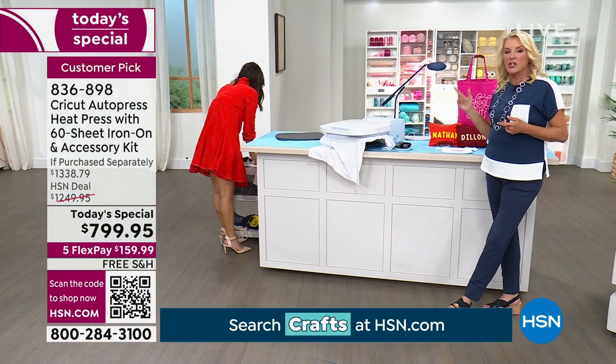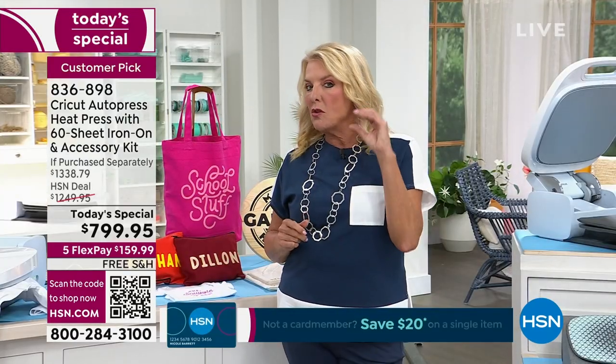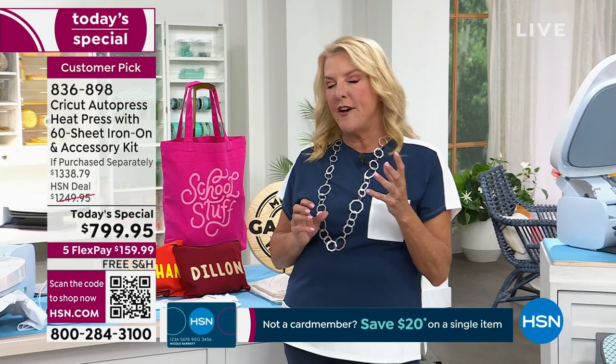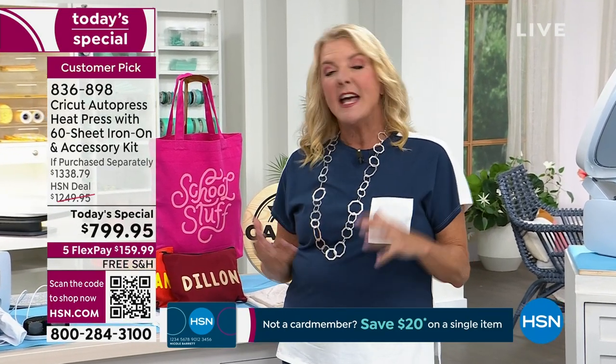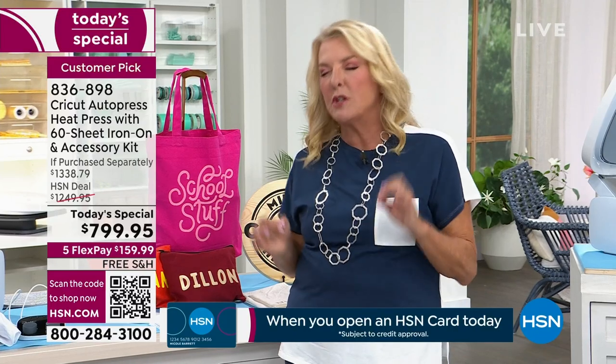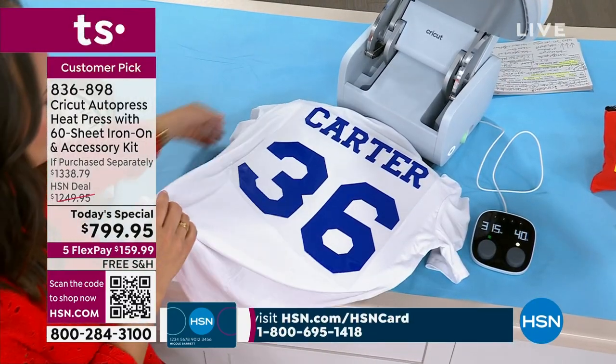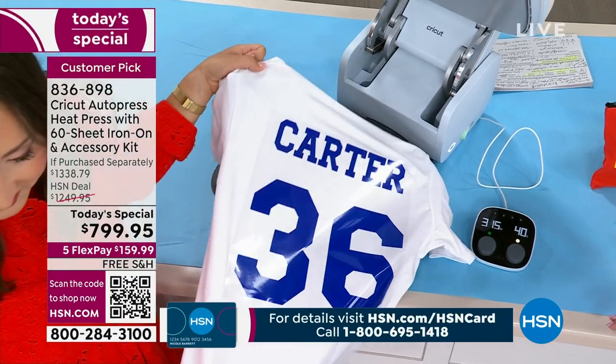Here's the thing I love — this can hold up to a two-inch item, so you can think thicker items, which is really fun when it comes to creativity. When you start using this, you get such beautiful results. How many of you are still using the iron? The iron's a hot mess — it never works. You're always missing a section, or you're standing over it going over and over again.